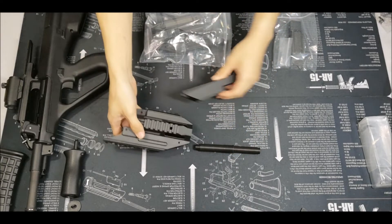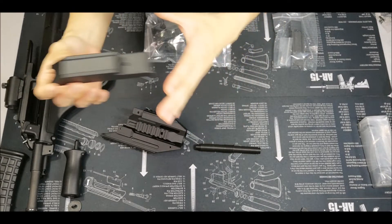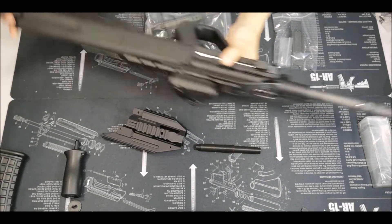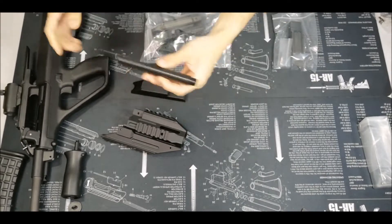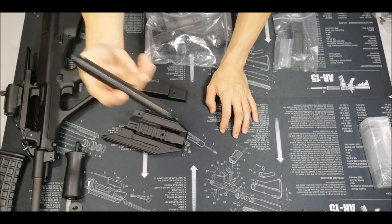This is the front piece and this is the back piece that extends the top rail. You can see how it looks once it's on. This is also a 3D printed outer barrel — a short outer barrel for the AUG.